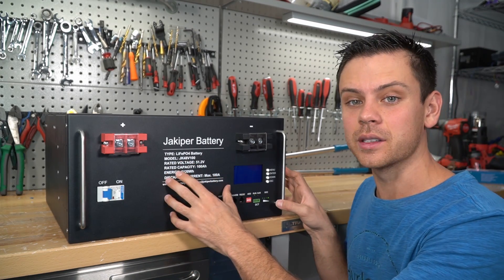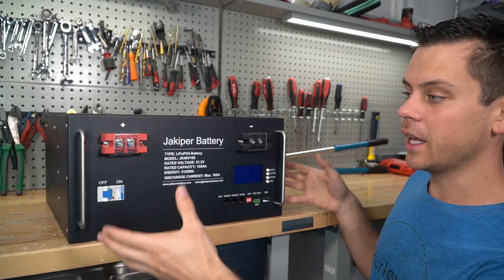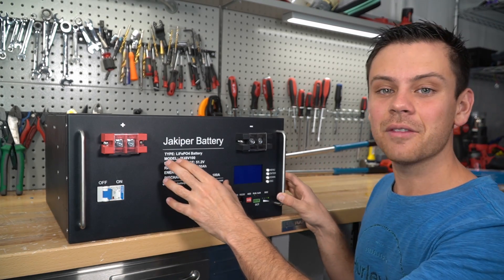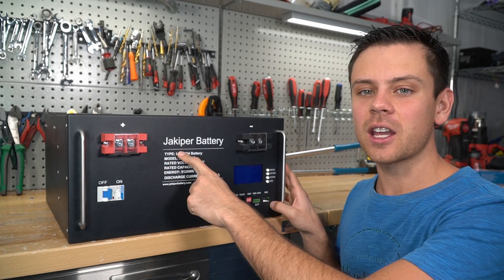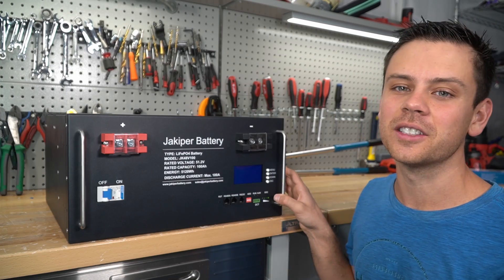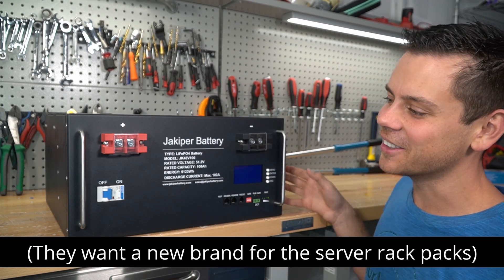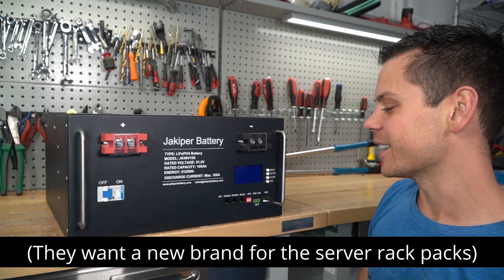I've had these for about five months. These are the ones I had in the background of my older videos that I had a blanket covering them because they didn't have inventory and they didn't even have a website. The company that makes the Jackapir battery makes other very popular batteries that you guys know of, but I'm not allowed to tell you — they said I can't say, but they make other high quality batteries you already like.